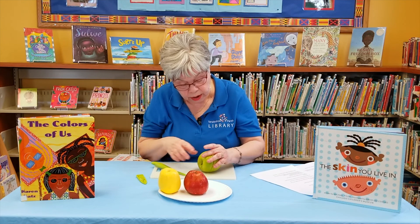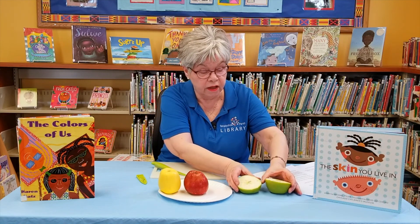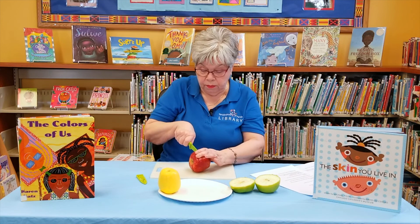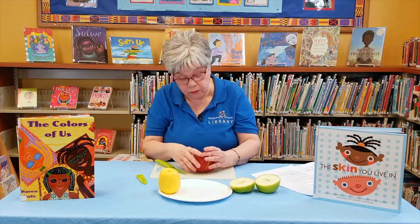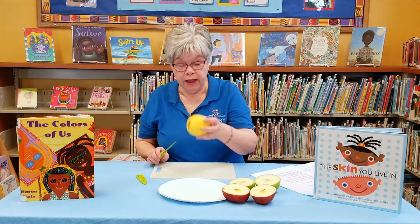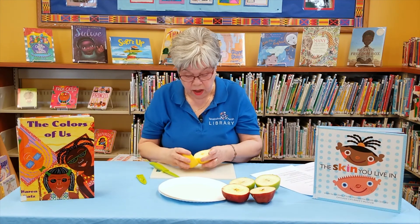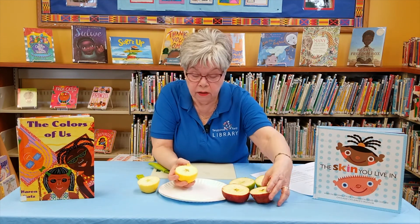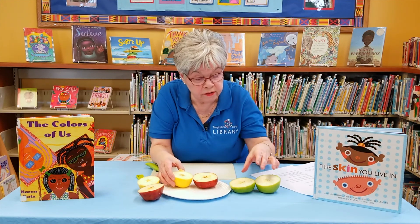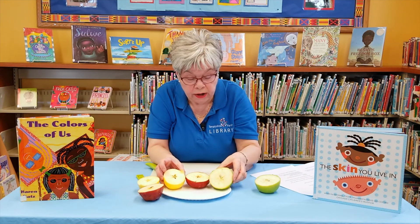Okay, here we go. It's a nice tart Granny Smith — and there's the inside. Let's see what happens when I cut through this red Delicious. Red Delicious is a much softer apple — you just slide right through. And there's the inside of the red Delicious. Now let's see what happens when I cut through the golden Delicious. And there it is. Let's compare — what does the inside of these apples look like?